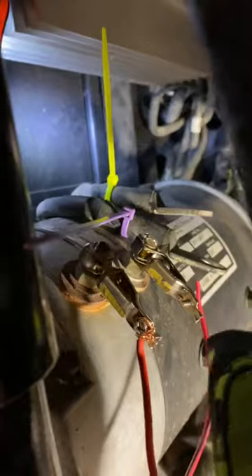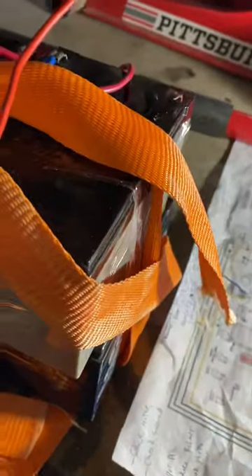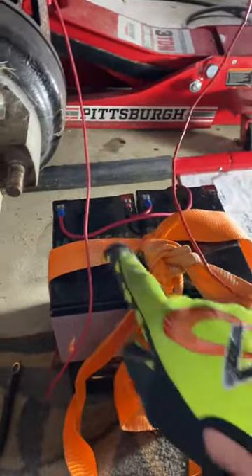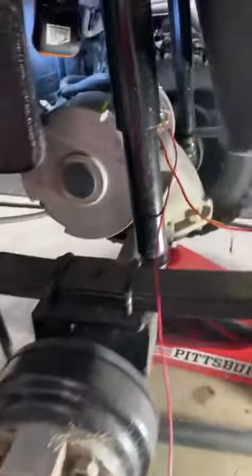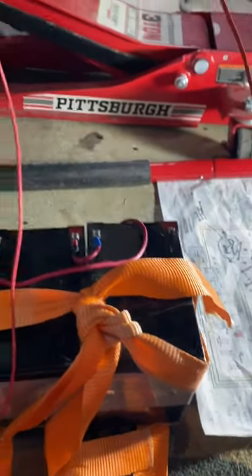From there I have two alligator clips — polarity doesn't matter. I built a little 48-volt test pack out of small sealed lead-acid batteries from a kid's razor toy or a mobility scooter. You can look up how to run things in series to get a 48-volt pack, or use your cart's 48 volts, but I didn't want to risk touching metal and zapping things. This pack is also low amperage.